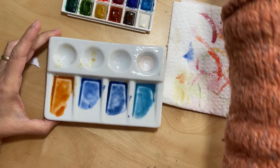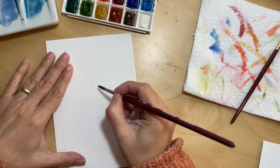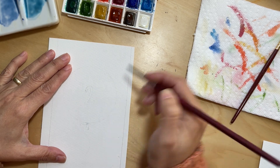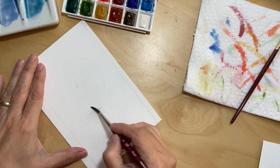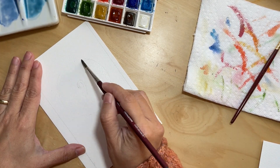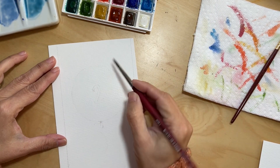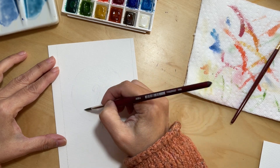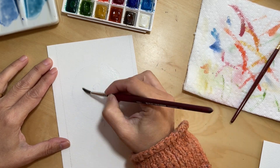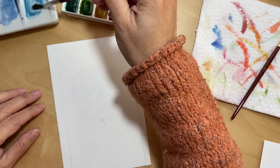For this card I chose muted colors because I'm going for a vintage feel. Vintage things have those colors that are not very strong — not very bright and vibrant. So I chose those muted colors. The first thing I do is paint the entire balloon with water, because I want the paint to spread out evenly in the first layer.